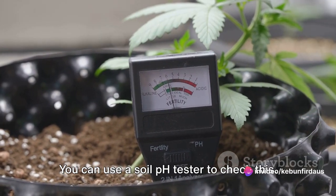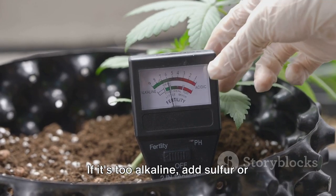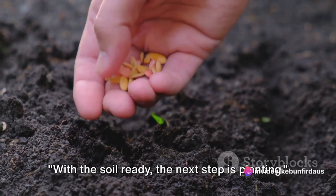You can use a soil pH tester to check this. If your soil is too acidic, add some garden lime. If it's too alkaline, add sulfur or composted leaves. With the soil ready, the next step is planting.